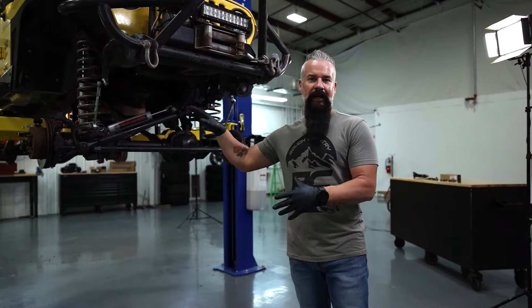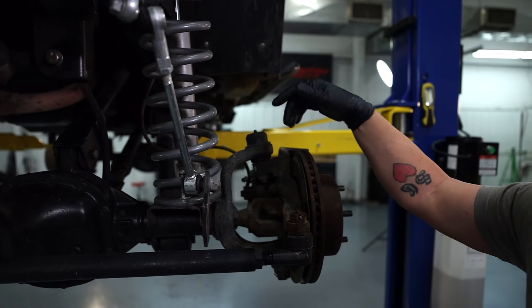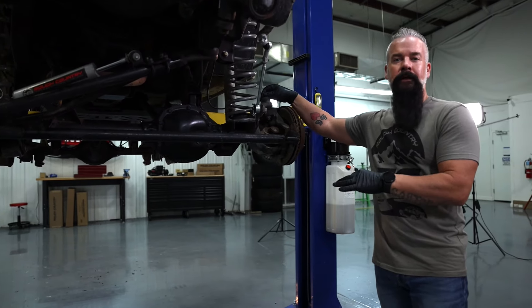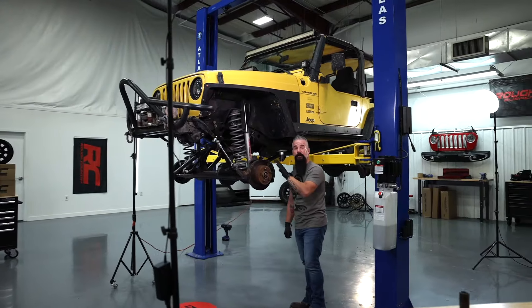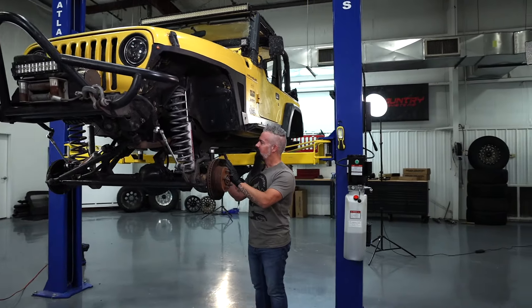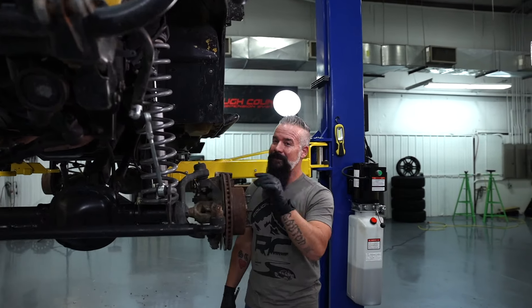With the wheels and tires out of the way, we can see what we're looking for here — it's going to be our upper and lower ball joint. We're upgrading them with a heavy-duty ball joint that Rough Country offers. Now is also a great time to go ahead and check your brake pads for wear and check your Jeep for any new leaks. Notice I didn't say any leaks — any new leaks.